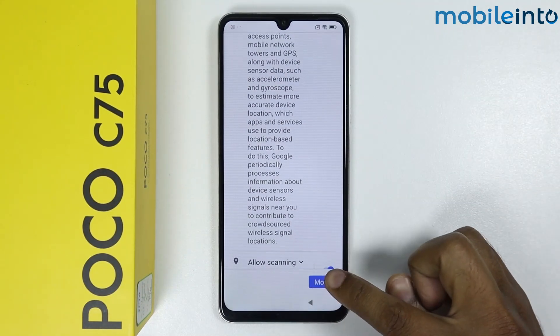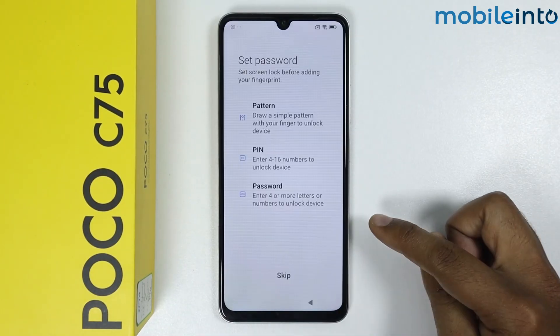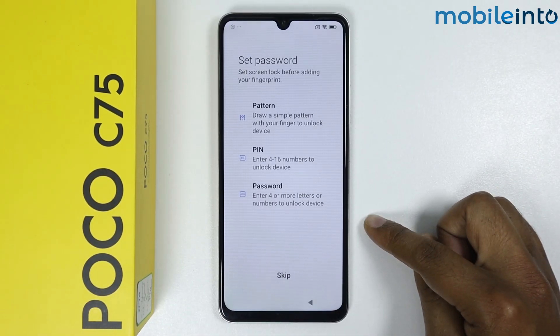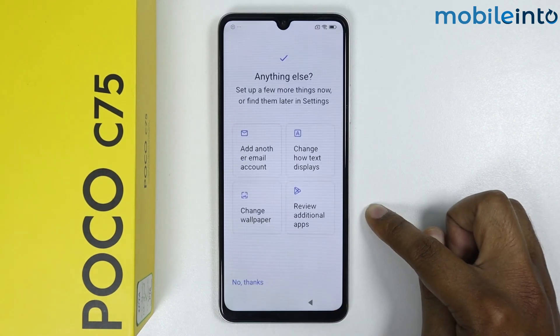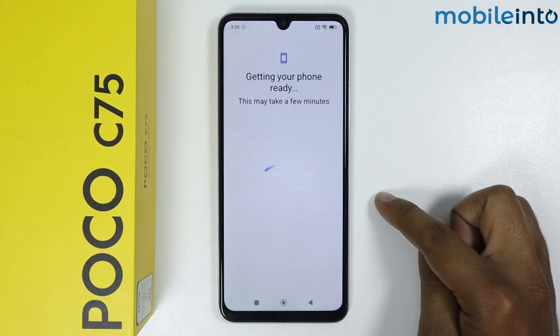Tap on More again, tap on Accept. Now it is saying to set the password so I will simply skip it. It will take some time.